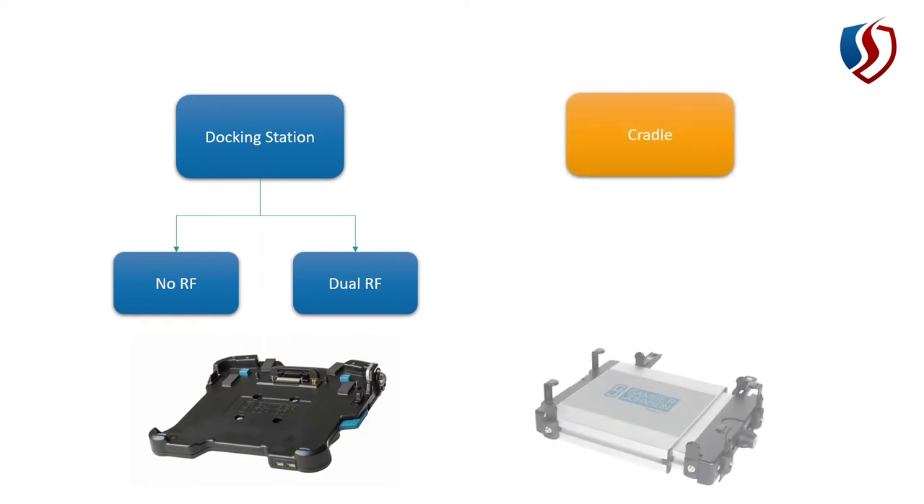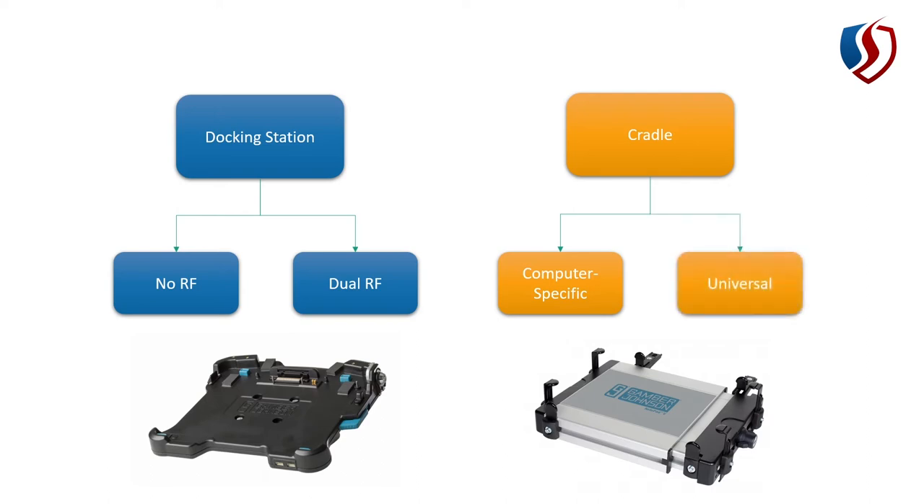The cradle physically holds the computer but it doesn't have any electronics in it, so it doesn't talk to the computer at all or provide any power or port replication. There are a couple of different types of cradles: computer-specific cradles and universal cradles.